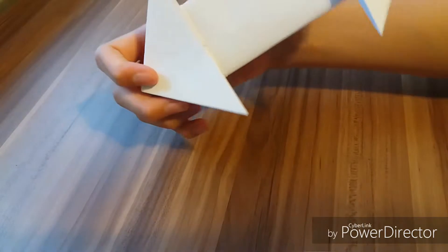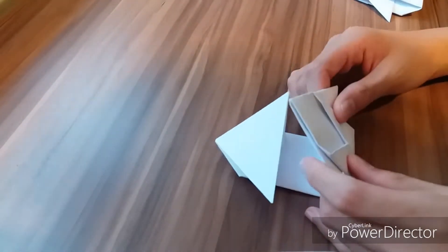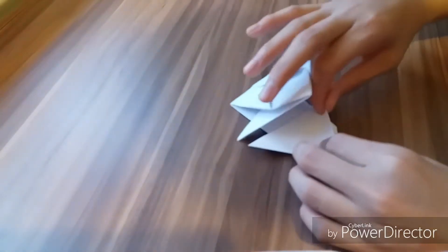Now we are going to fold the middle part into half on both sides. You can see something like this — it looks like an arrow — on both sides. Now we are going to fold this part in here, but not exactly above half, on both sides.